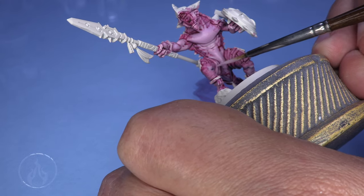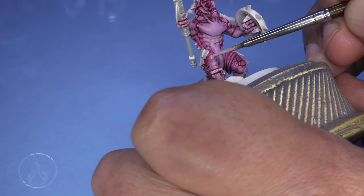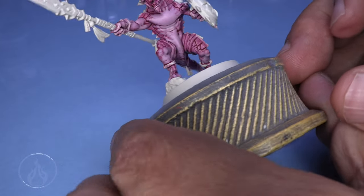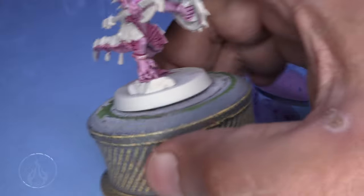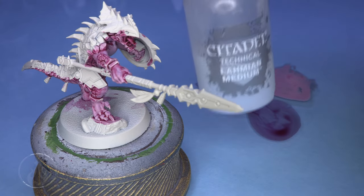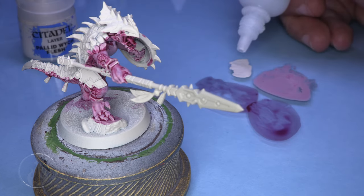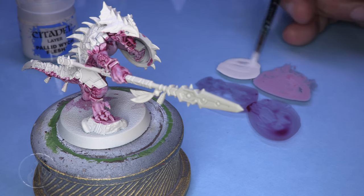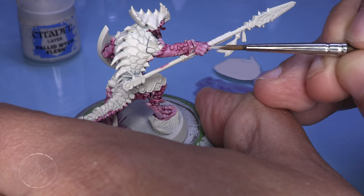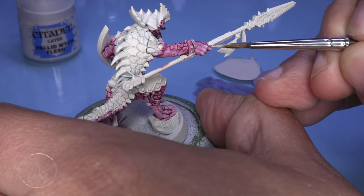We're reestablishing a lot of these central values in the feet, belly, chest, and inside of the arm — building the gradient darker out towards the outside of the limbs and brighter towards the hands, feet, and center of the chest. We're switching over to some Pallid Wych Flesh with Lahmian Medium. Always make sure you give your Contrast paints and mediums a good shaking, as pigment and medium can separate.